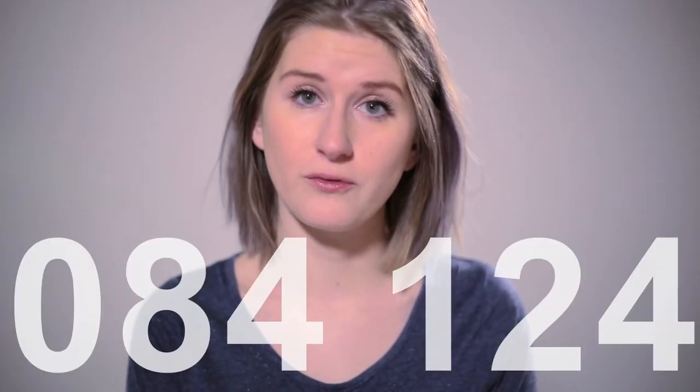Step 3: Shout for help and call the emergency number ER 24, 084 124.